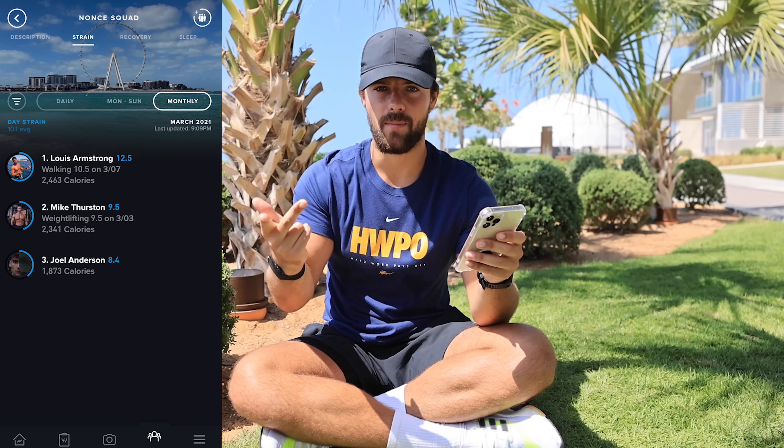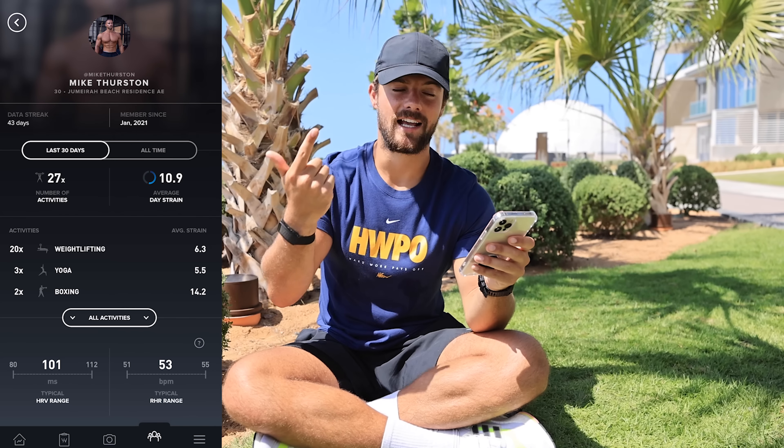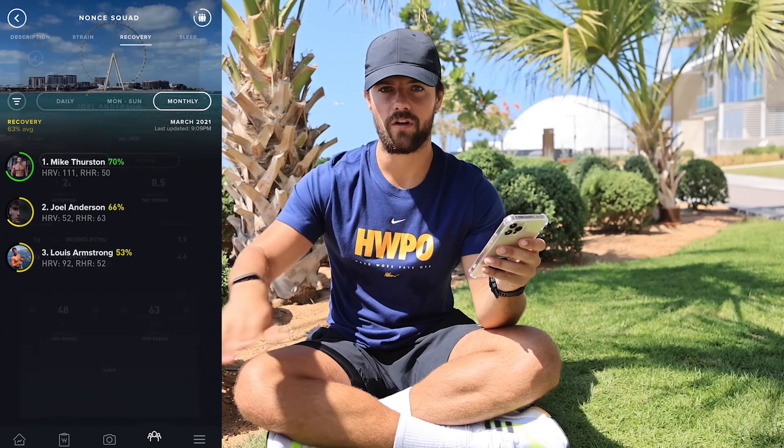One feature I've been loving is Whoop community. Me, Mike, Joel, and Francis all live together, and Mike and Joel both have Whoop bands, so we have a little competition on who can burn the most calories, get the best recovery, and get the most sleep. I can wake up every morning and check how long Mike slept, how long Joel slept, and how many calories each of them burned - we can compare it all and argue about who's doing better and why we got these scores.